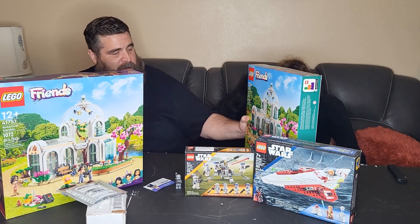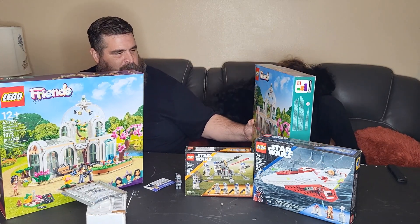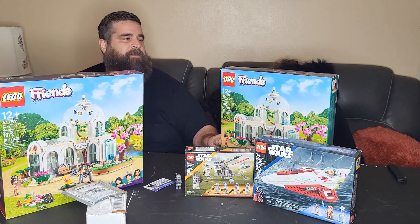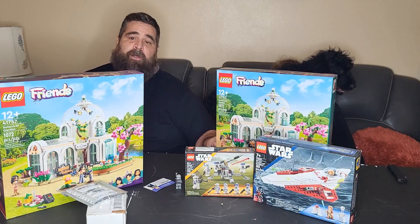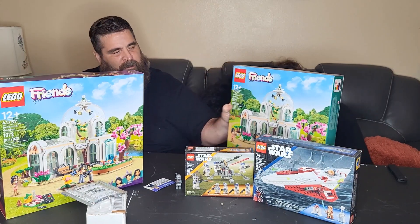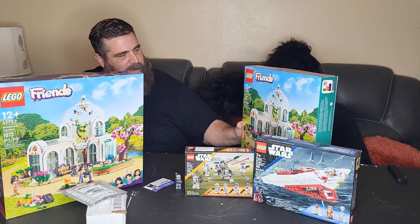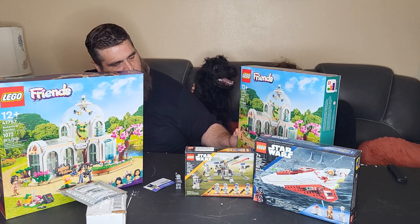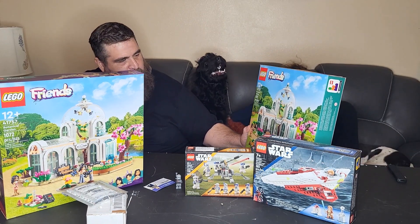I really like the look of this set, it's really cool. The mini dolls are probably going to get punted, but yeah, this is pretty exciting to get this Friends set — about $80 for these guys, for 1,072 pieces. A lot of detail. It's going to make the city turn out awesome.